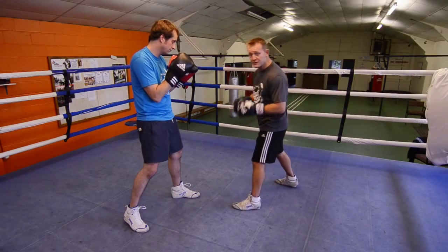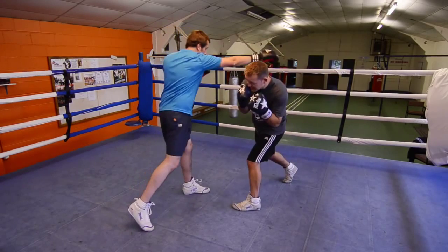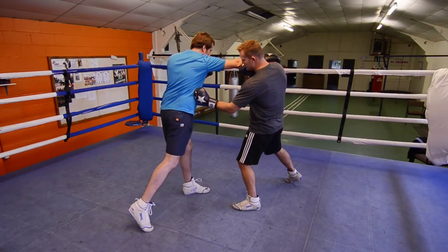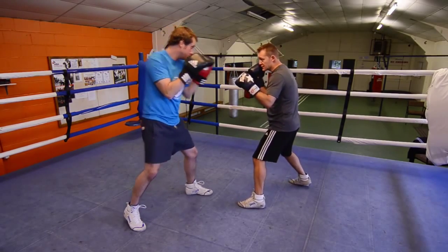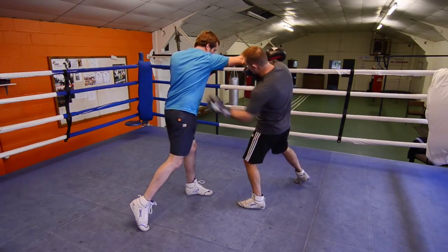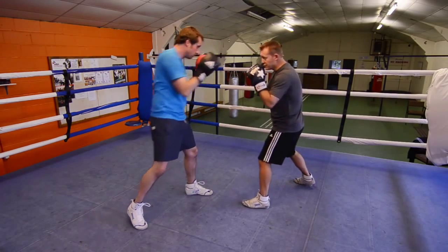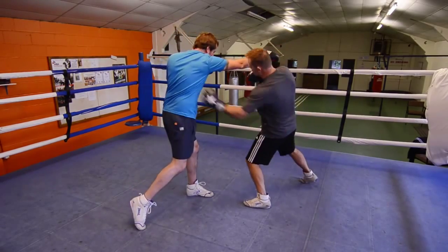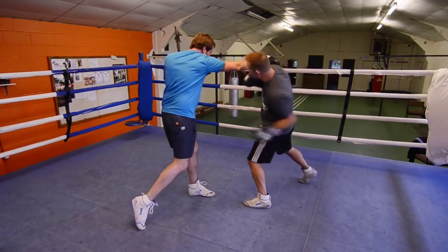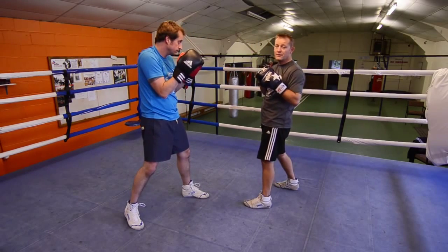Demonstration of the left hook to the body. If someone throws a right hook to the head, slip and hit the hook — that's where you want to be aiming. Guard nice and tidy, on the ball of your back foot. As he throws, shoulder in, hit the hook. Throw, hit — throw, hit. That's a demonstration of a left hook to the body.